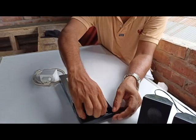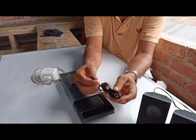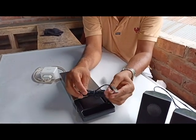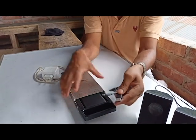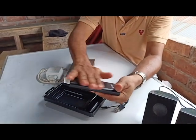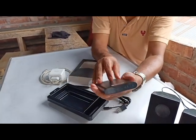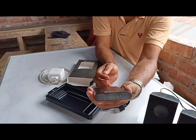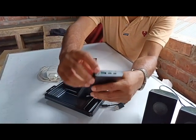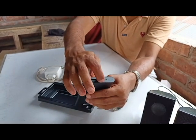Here you can see the product. You can see it is detectable and coated. The quality is really nice — it has a metal body. You can see the ports here: this one is the power port, this one is the USB port, and this one is the Type-C port — input and output both.